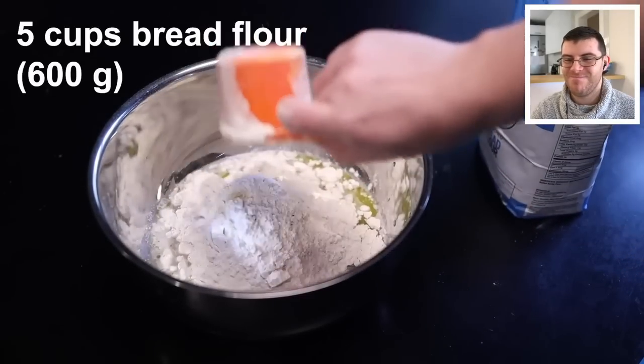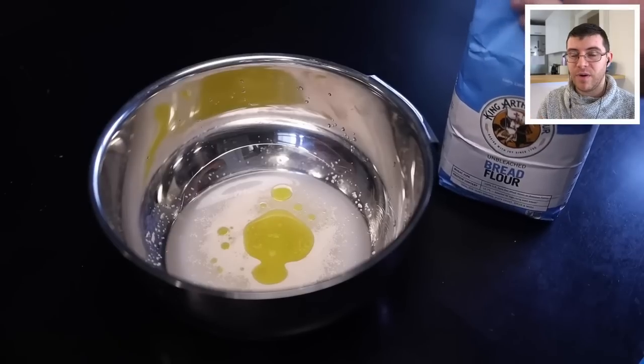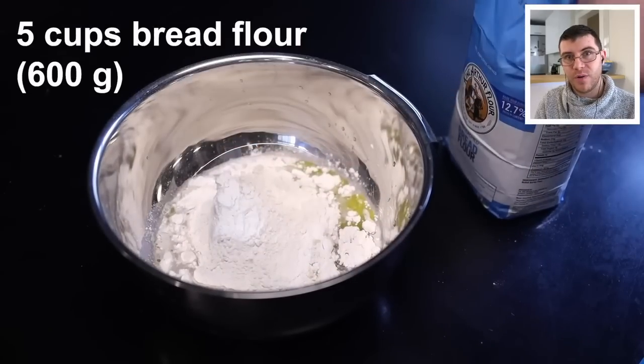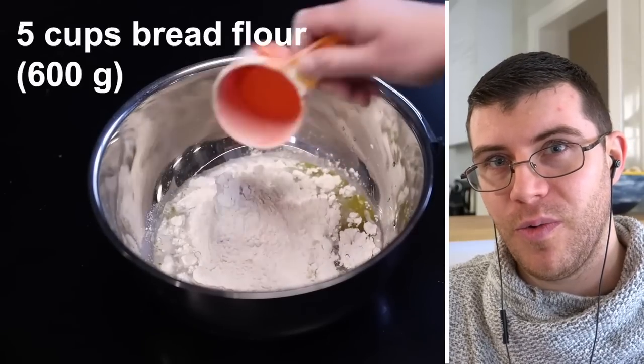The reviewer points out that whenever measuring flour, you should weigh it, because scooping a cup can compact the flour and result in adding significantly more than the recipe calls for. If you're not comfortable with the recipe, weighing first establishes a consistent standard — otherwise you won't know if you have exactly 500 grams or more, making it hard to replicate results.